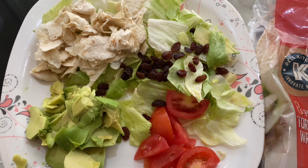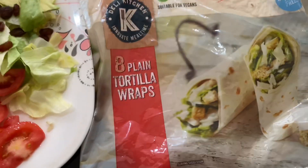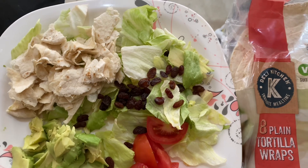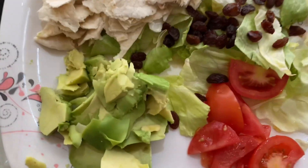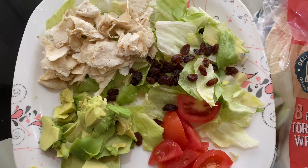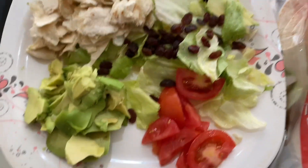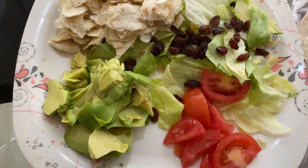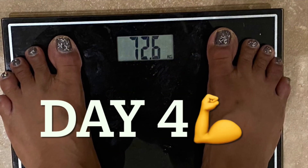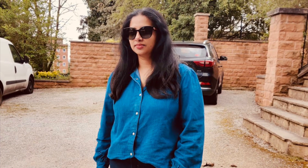Friends, this is my dinner — this is not a wrap. This is about 150 calories. I will mix it all. This is avocado — it has a good taste and a good filling. I will mix it all together.